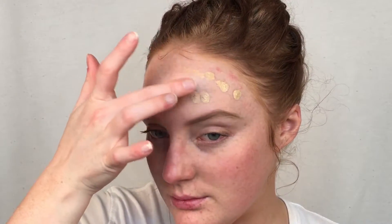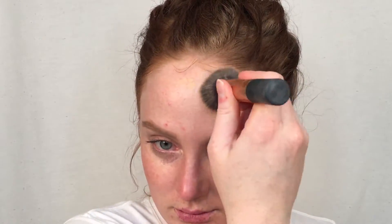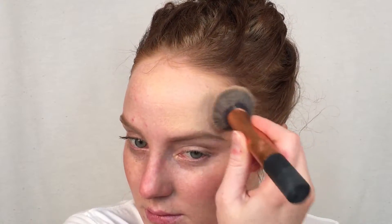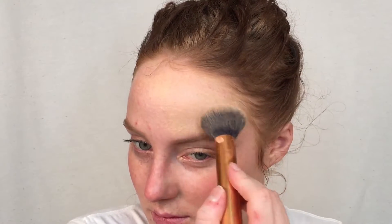Now that my brows are done, I'm going to be moving on to my foundation and I've been loving this one recently. This is the Makeup Forever Ultra HD — the shade is Y305. I got color matched at Sephora and it was the best thing I've ever done. I've never had a foundation match my skin so well. This is a full coverage foundation — I have a lot of imperfections right now, I've been breaking out like crazy, and this foundation has helped to cover it so much.